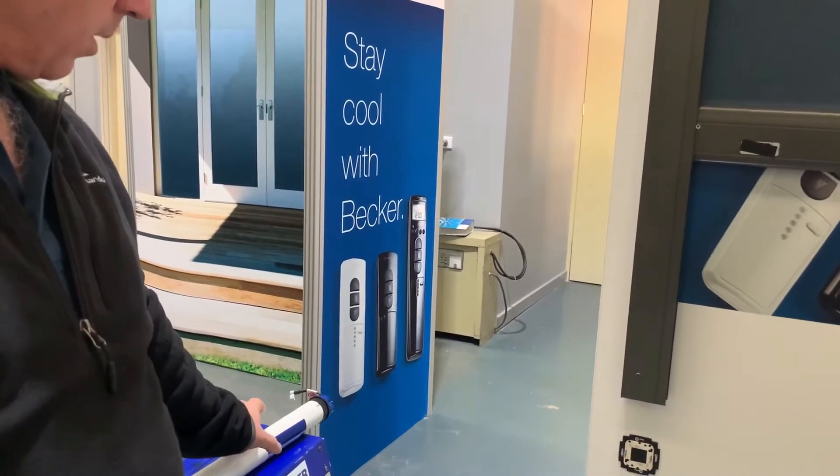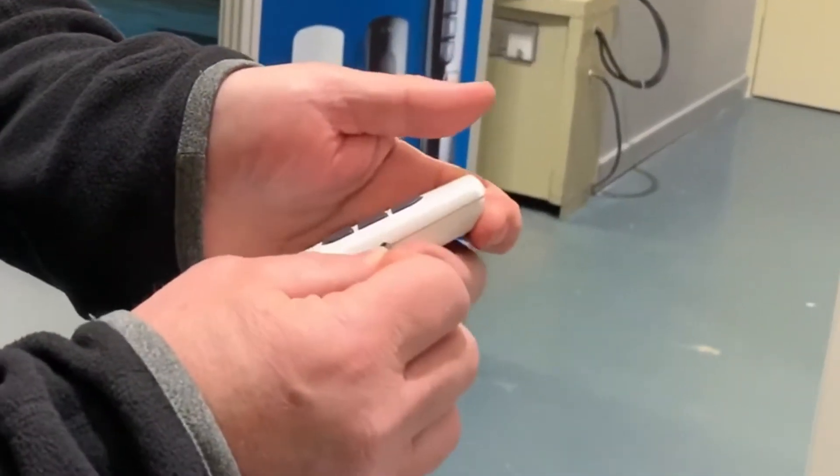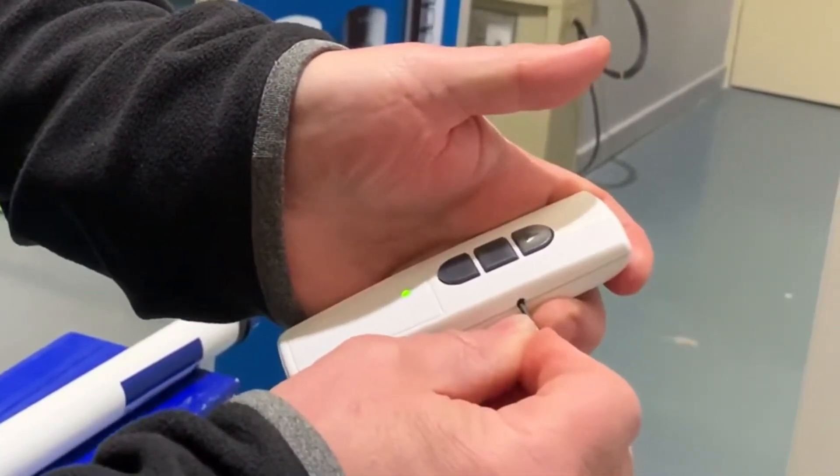Once it's in program mode, you can then press the program button on the side of the remote and hold it in for 3 seconds until you hear the motor click.